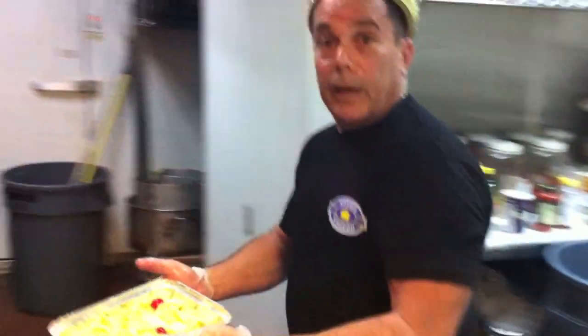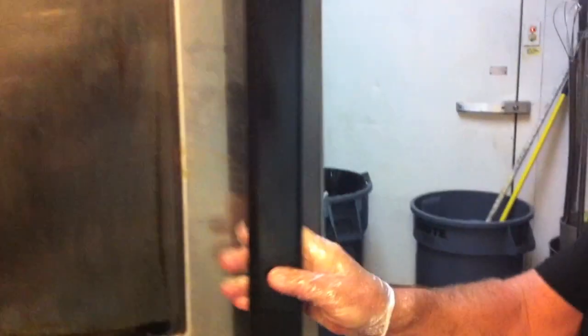Beautiful noodle kugel. We're going to take it and put it in the oven and bake it for 35 to 40 minutes.